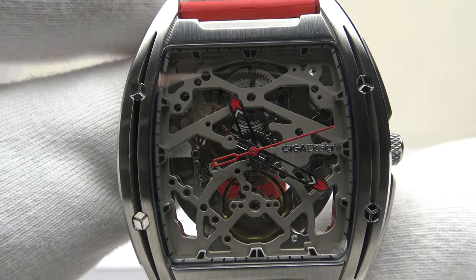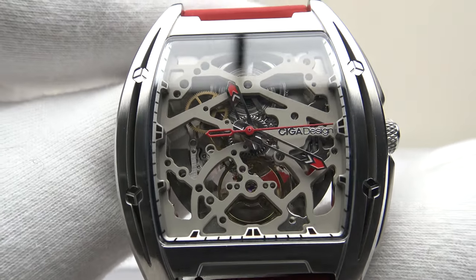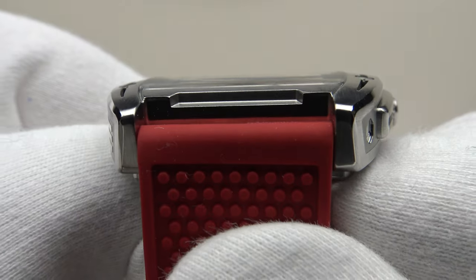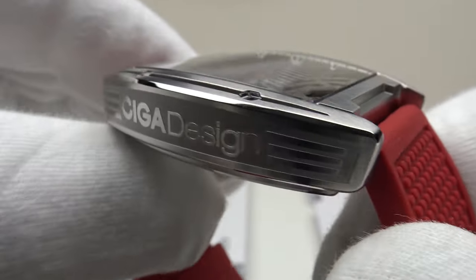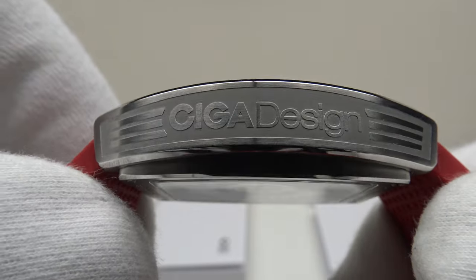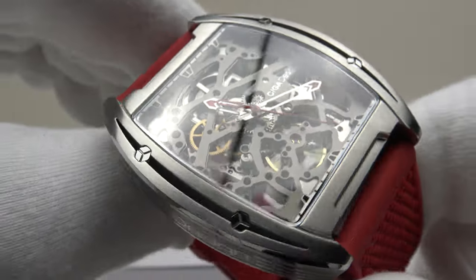Good afternoon. Today I'm going to be reviewing the Siga Design Z series. This watch is available from segadesign.co.uk for €214. Firstly let's look at the book that the watch comes in and then I'll talk you through the other items one gets with a piece.